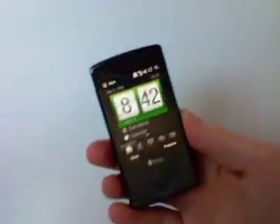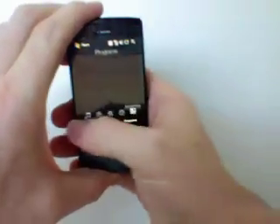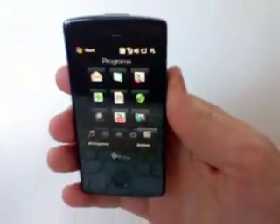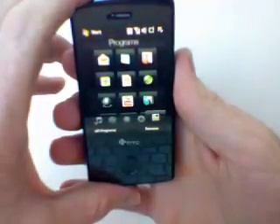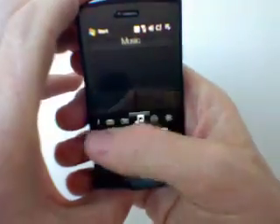Now we're going to quickly take you to the music player. All you have to do is press the programs or any one of these one-touch features below. This is the menu screen — it somewhat looks like the iPhone or Samsung Instinct, but this is HTC's Touch Diamond and it comes with a dominating music player.